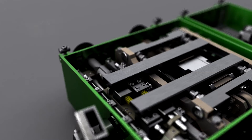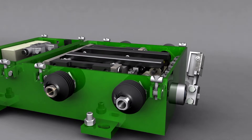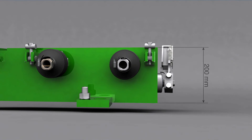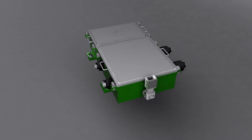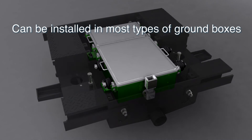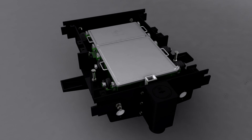Thanks to the point machine's low profile, installation into tracks is not a problem. The point machine box is only 200 millimeters high. The point machine can be easily installed into ground boxes of various manufacturers thanks to its standard outer dimensions.